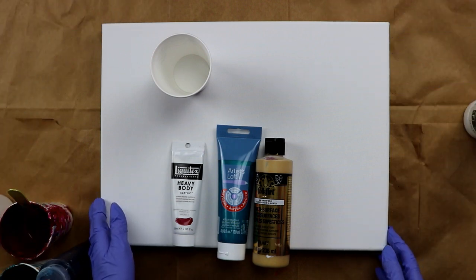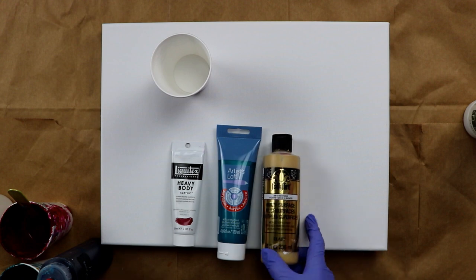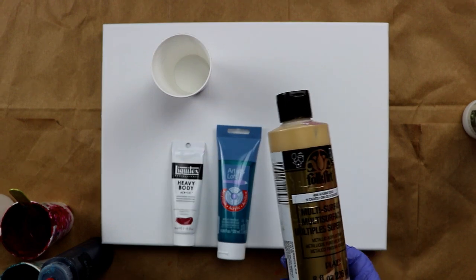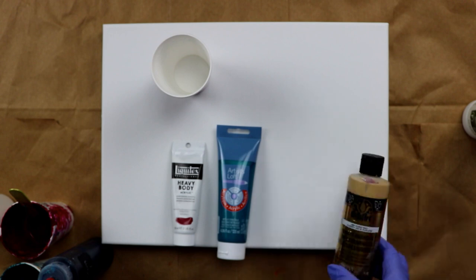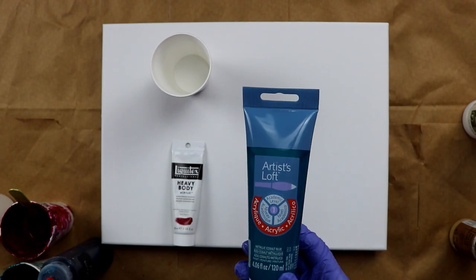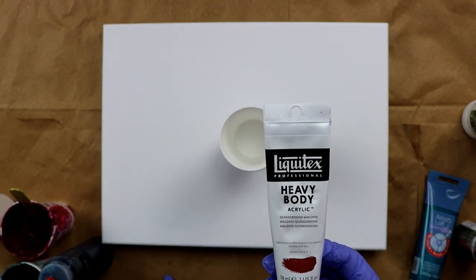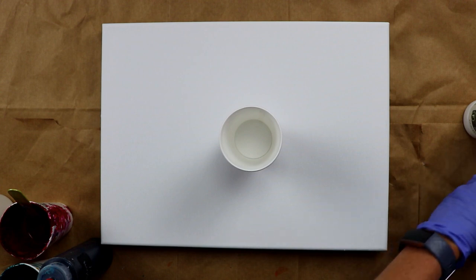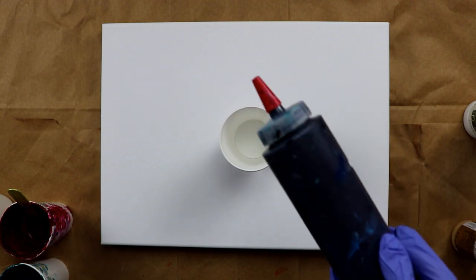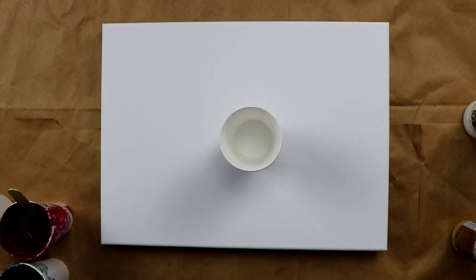Hey everybody, today I am working on a 12 by 16 canvas. I have my colors right here: Folk Art 14 karat gold, Artist Loft metallic cobalt blue, Liquitex quinacridone magenta, and also the navy that I make — I may add that as well.